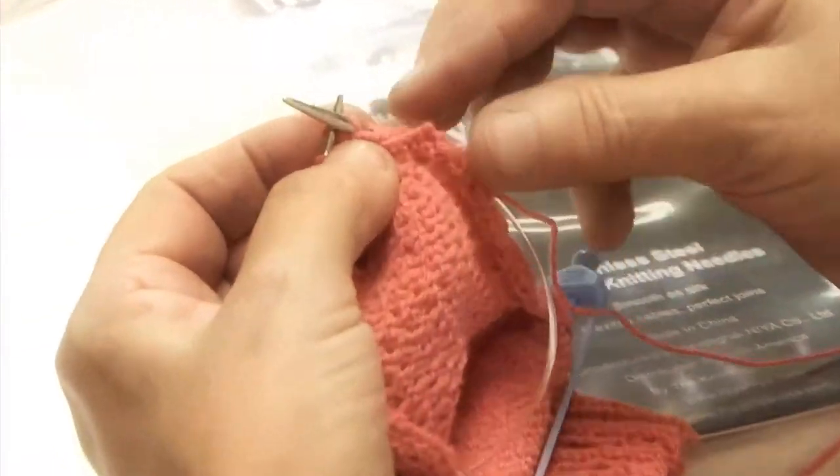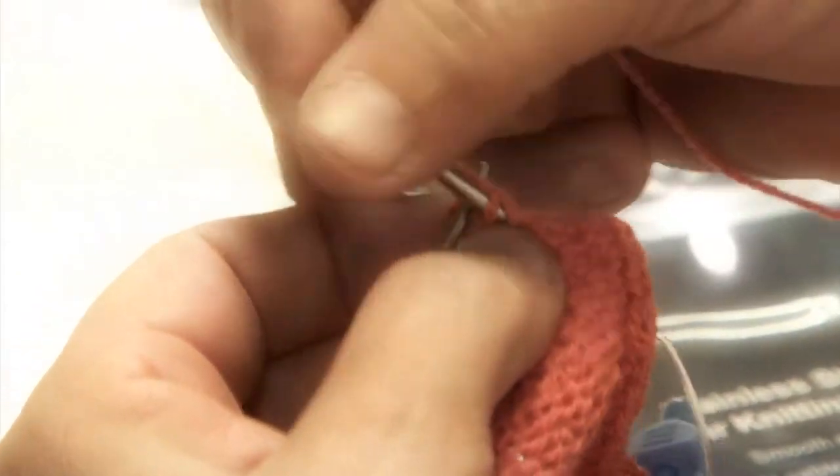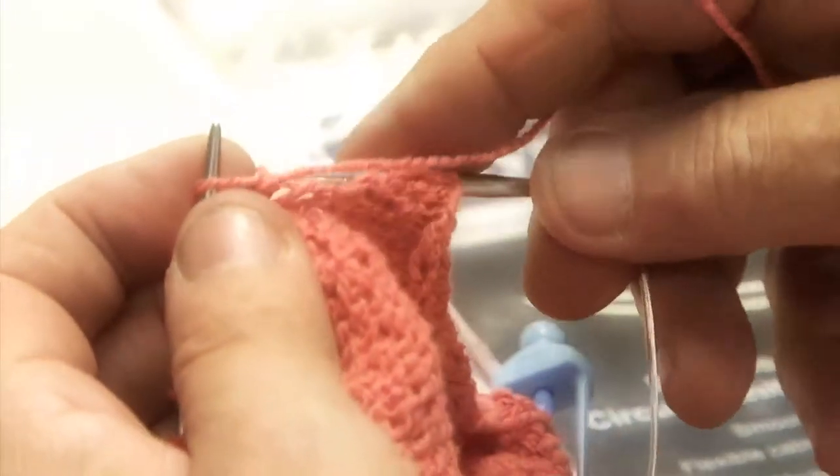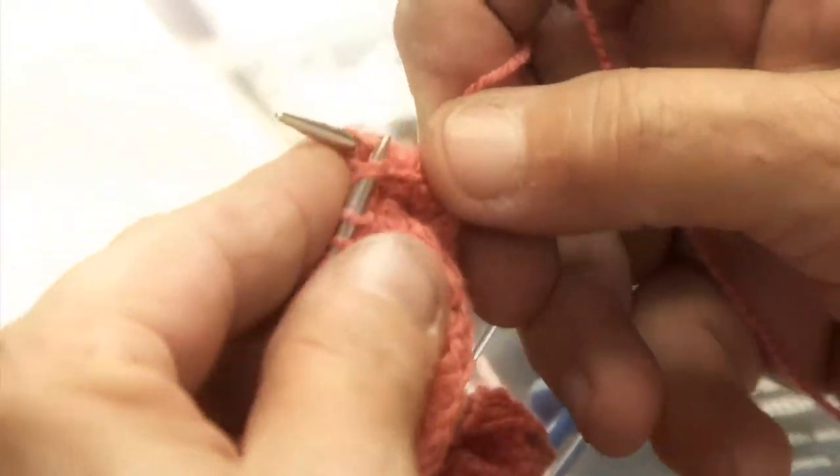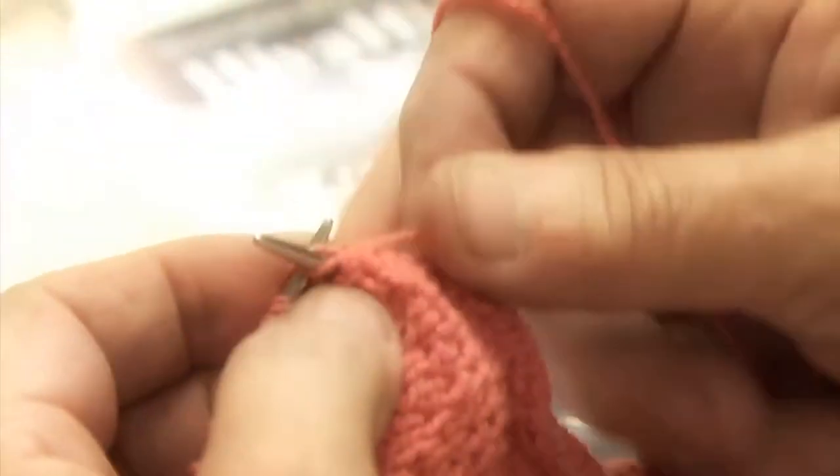And you continue this until you have knitted and purled all the way across, all the stitches, which makes the turning of the heel.